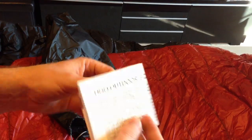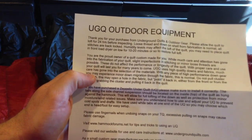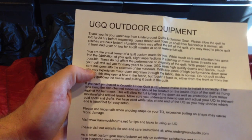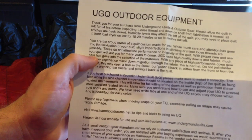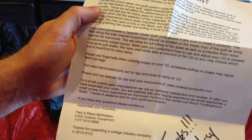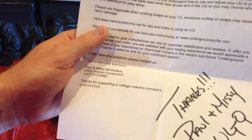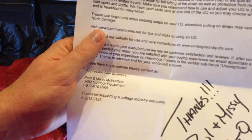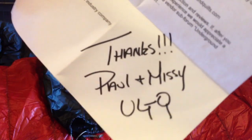Got a little swag - this makes two. This is my favorite touch, I love this touch. 'Underground Outdoor Equipment - thank you for your purchase of our gear. Please allow the quilt to loft 24 hours. Loose threads and down on the shell fabrication is normal. You may need to place the quilt in front of a dryer for 10 to 20 minutes to loft it up. You are the proud owner of a custom quilt - you have purchased the Zeppelin top quilt. Please use fingernails when undoing snaps on your top quilt; excessive pulling on the snaps may cause fabric damage.' Nice penmanship - thanks Paul and Missy, Underground Quilts.